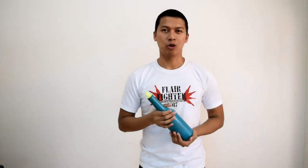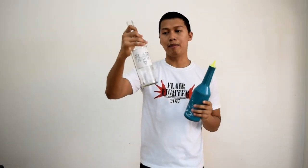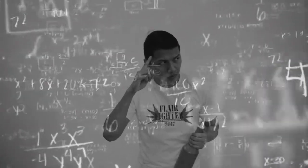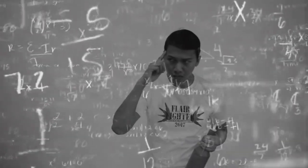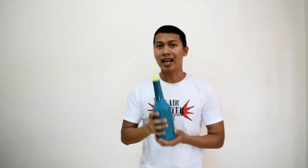So ano ba yung mga dapat nating i-consider? Una, sa pagbato, kailangan nating malaman kung gaano kabigat yung bote na ginagamit natin. Mas mabigat yung glow in the dark bottle kaysa sa fly bottle. Pero mas magaan yung original bottle na ginagamit ko sa competition. Sa pagbato, kailangan alam mo yung bigat ng bottle mo kasi based on the law of gravity - pag mas mabigat yung object mo, mas mabilis siyang babagsak. On this move, kailangan mong tansyahin kung gaano kabigat yung bottle mo para alam mo kung gaano kabilis mag-respond yung left hand mo sa pagsalo.